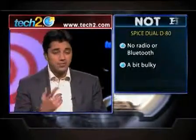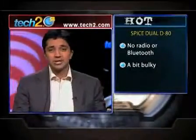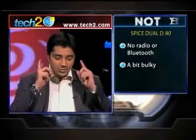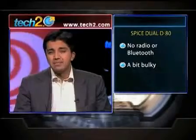We like listening to our FM, and moreover there's no Bluetooth as well, so no exchanging files or pictures and of course no wireless headphones either. Overall the phone is a bit bulky too.